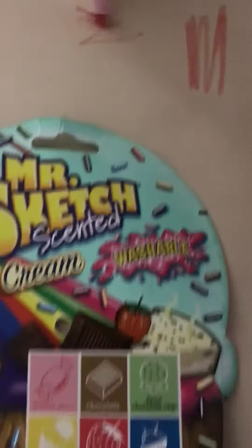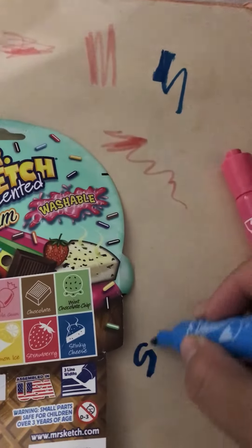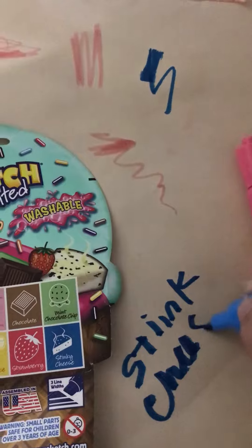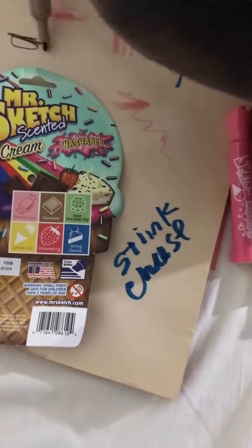Smell it! And this one is stink cheese — oh no, ew! Stink cheese! The brown one.